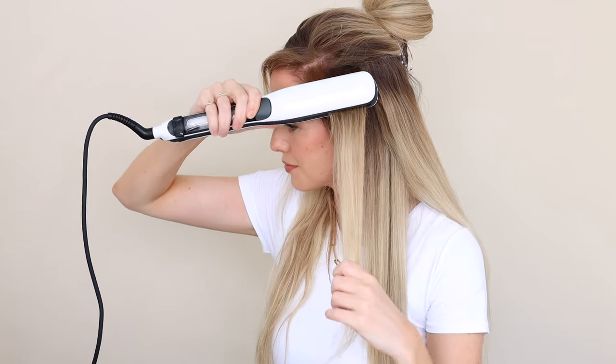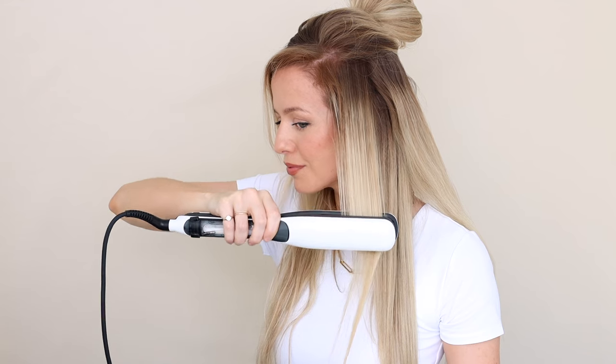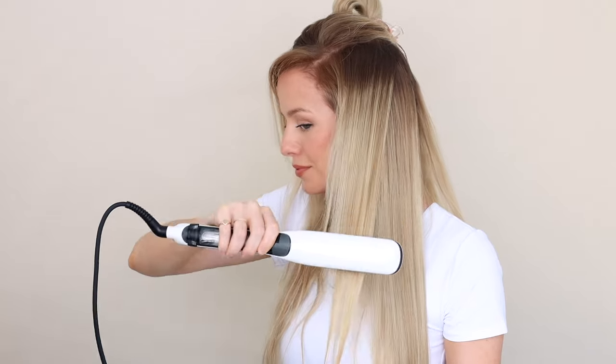These front bits here are always frizzy. Do you think the Steam Pod can contain them? Look at that — these are never smooth! Alright, one last section.